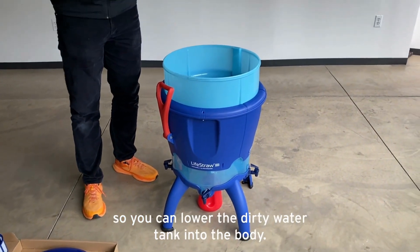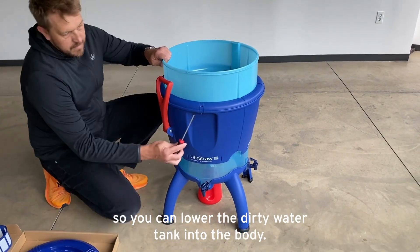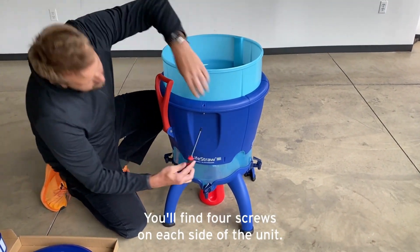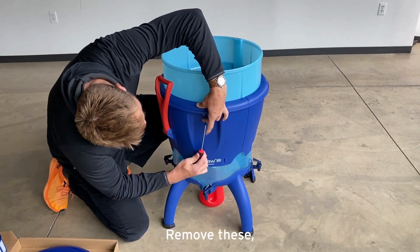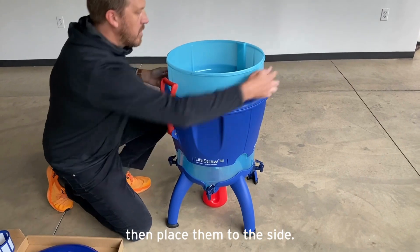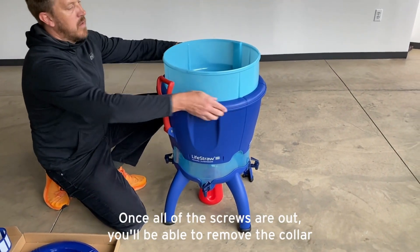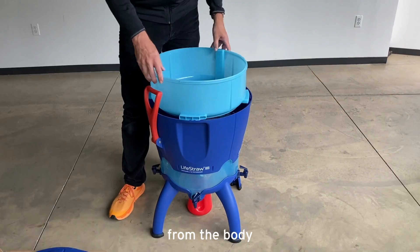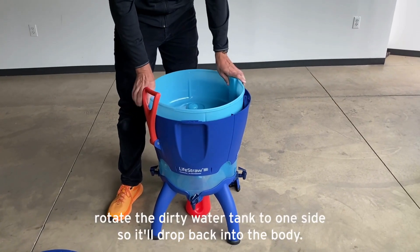Next, remove the collar from the dark blue section so you can lower the dirty water tank into the body. You'll find four screws on each side of the unit — remove these and place them to the side. Once all screws are out, you'll be able to remove the collar from the body.